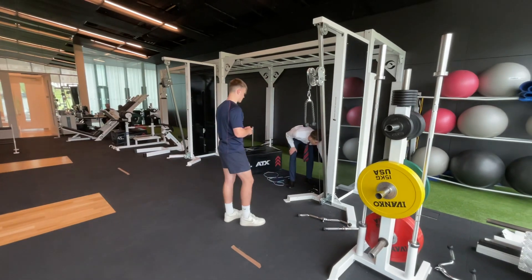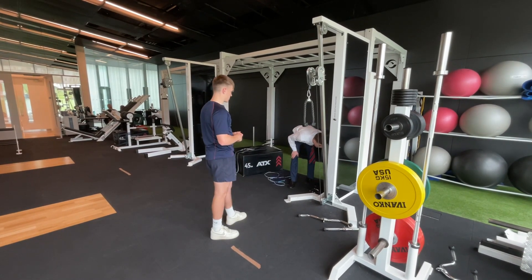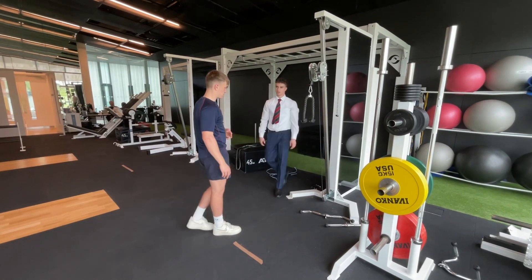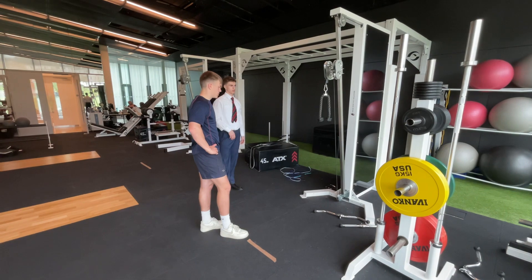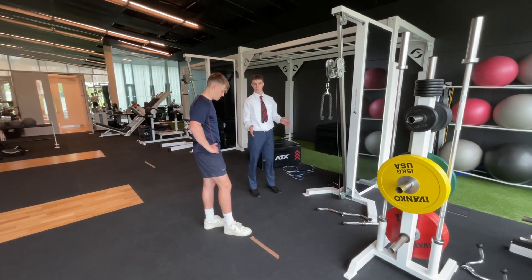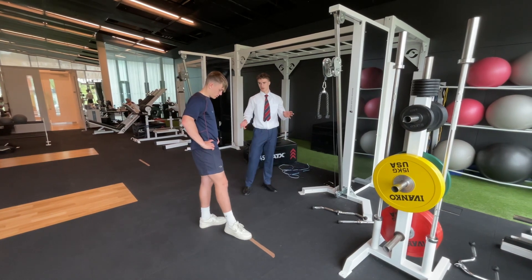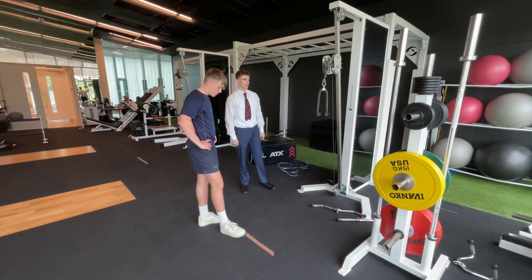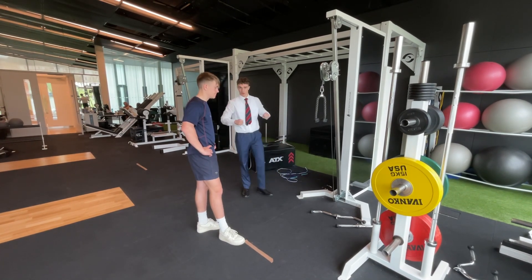Put it down, put it up to 22.5 kilos — that's a five kilo difference. And we'll do the same thing again, ten reps. Working between the rep range for strength, which is about six to ten, whereas muscle endurance is about eight to twelve. So we're working in between, getting a bit of both — so you can hit further but also hit for longer.